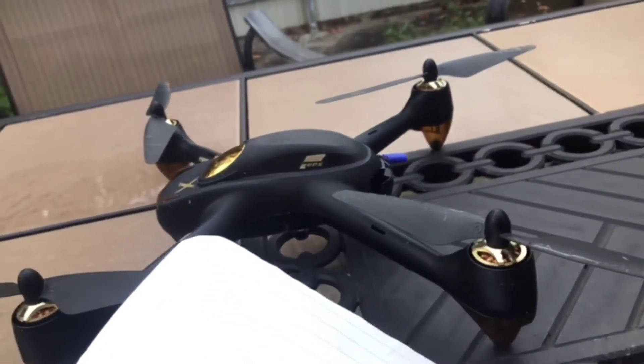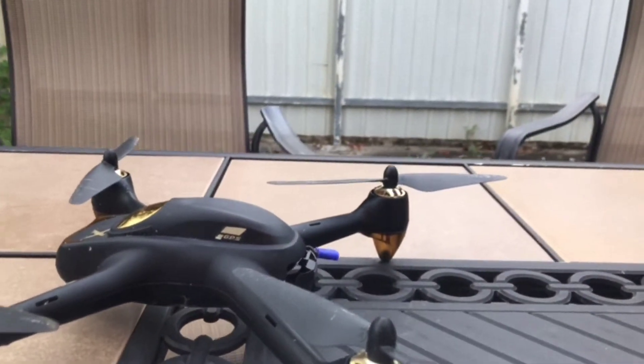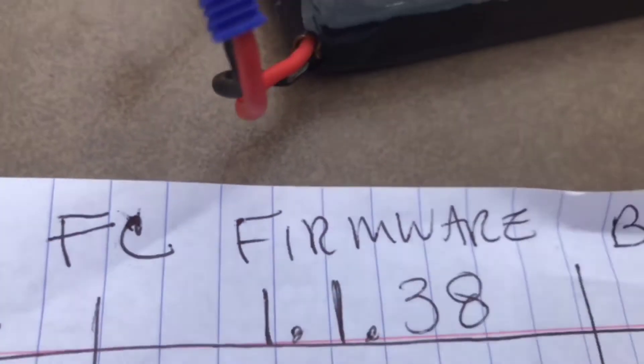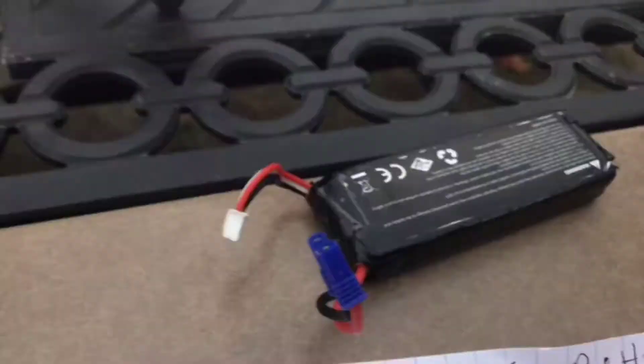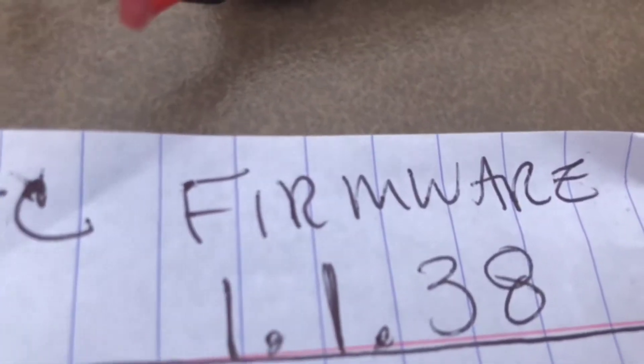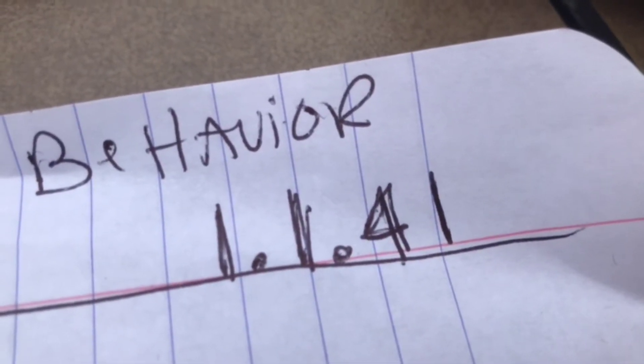Another thing I want to talk about today is FC firmware behaviors. This is what I really want to talk about. I came up with a few tips on each firmware: the 1.1.36, the 1.1.38, and the 1.1.41.